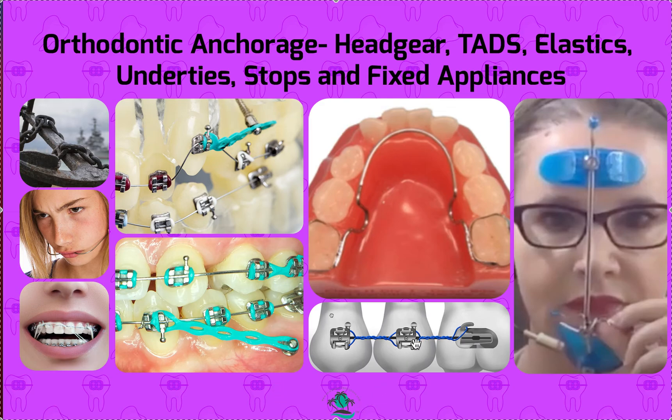Hopefully this was helpful in understanding anchorage. I forgot to mention — elastics are also a type of anchorage, not this type specifically, but in general, class two or class three elastics. Thanks so much.